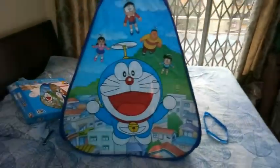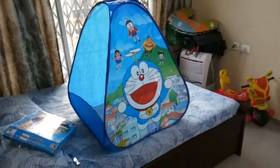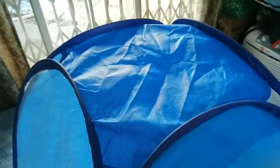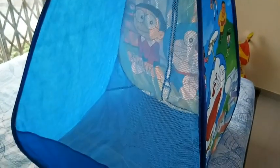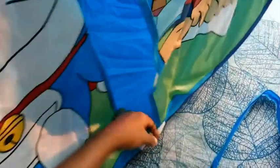It looks beautiful and cute. The front side is the net. It is closed from the back and the front side closes as well — the child will feel comfortable in it. This is the door, and under the door are velcros.